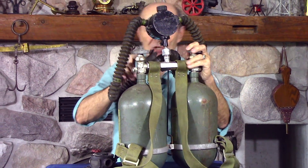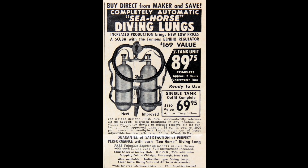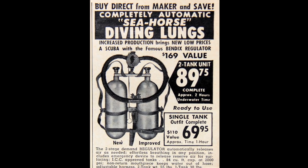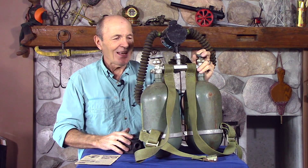Now, if you think I'm kidding that these were popular — check this out. This is an advertisement from Popular Science in the 50s: 'Buy a diving lung.' Does that look familiar? $89. Does that look like two U.S. Air Force tanks? Does that look like a modified oxygen diluter valve? I'm telling you, that's what it is. They used to make these up and sell them out of magazines. What a great time to be alive, to be a scuba diver — everything was homemade, do-it-yourself. We were inventing things, trying things, and it was just wonderful.